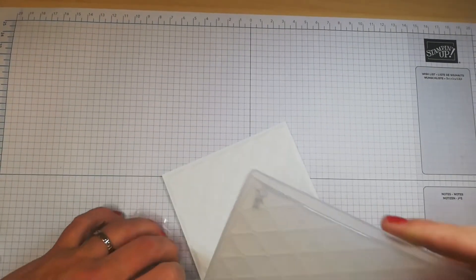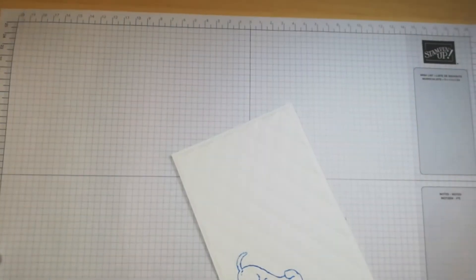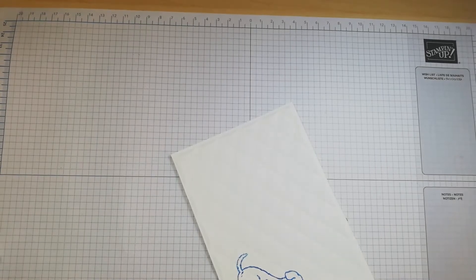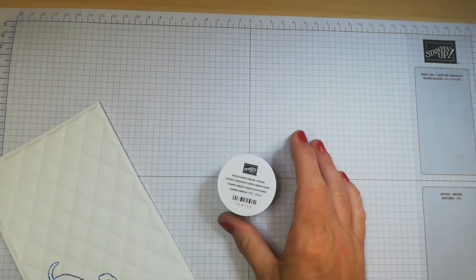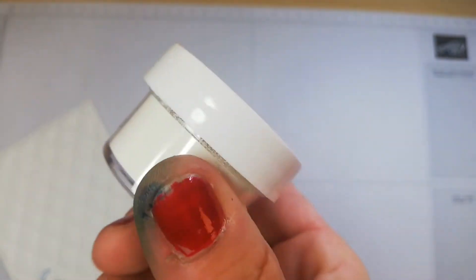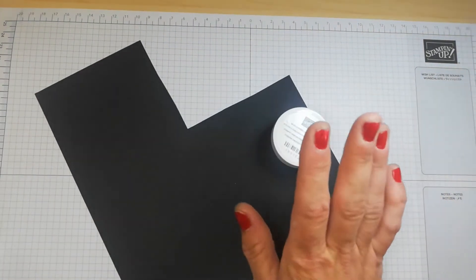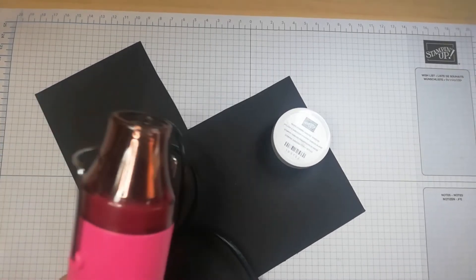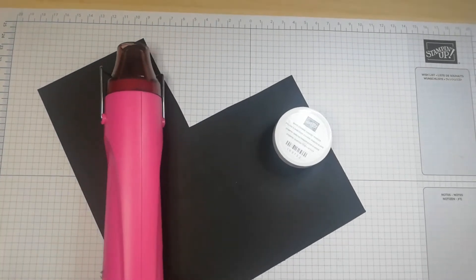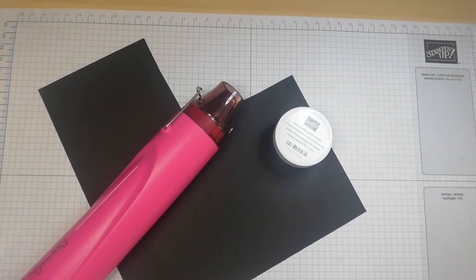Now for wet embossing — I haven't done this in a little while so I'll quickly show you. For wet embossing you need embossing powder; I'm using white embossing powder on black card so the effect is easier to see. You also need a heat gun, which is a must for wet embossing. A tip: warm up your heat gun first to make life easier.